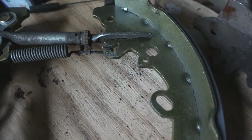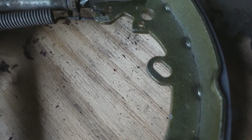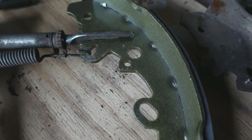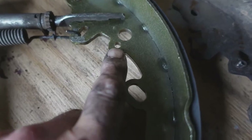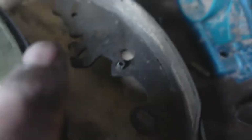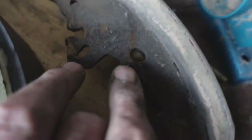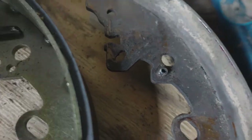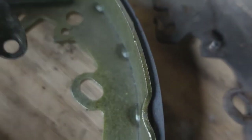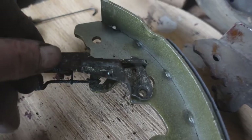I'm just figuring out the arrangement of the springs for you, and I've found that on these new brake shoes the roll pin for the brake adjuster is missing. So we're going to have to take the roll pin out of this old shoe and put it in the new one, because that is the pivot point for the brake adjuster.